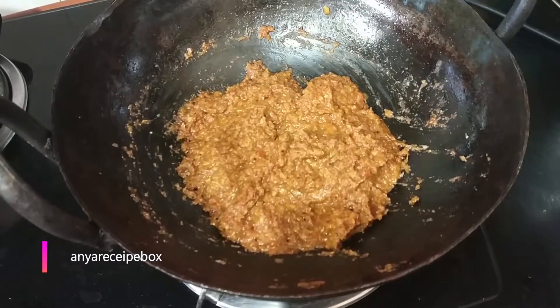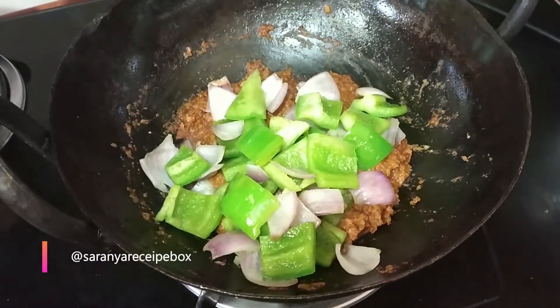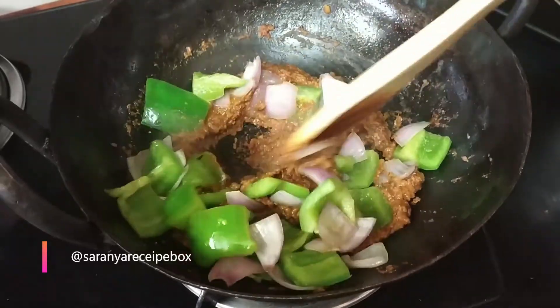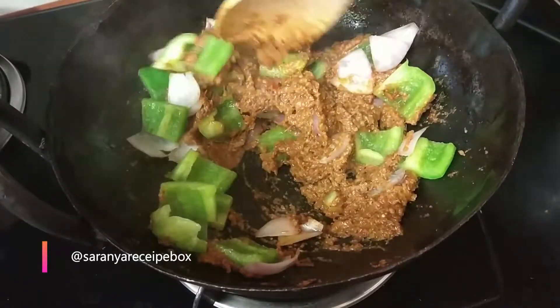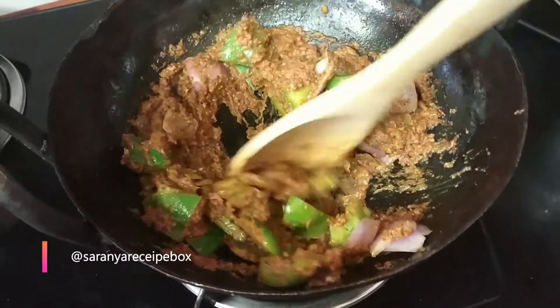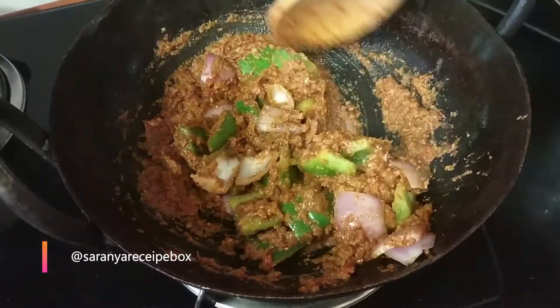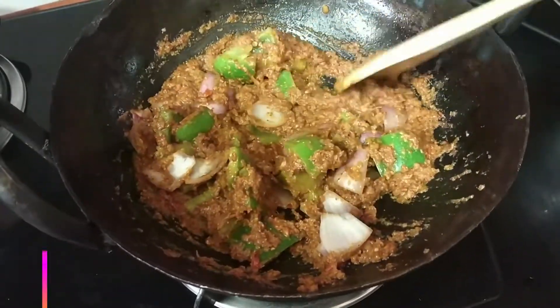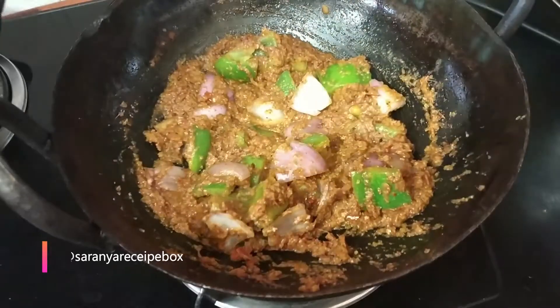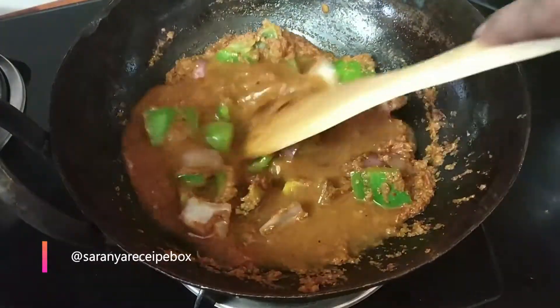The masala is now well combined with the onion-tomato paste. Add in the sautéed onion and capsicum and give a nice mix so the masala coats the vegetables well. To dilute the gravy, add one full glass of water, adding it little by little to watch the consistency.